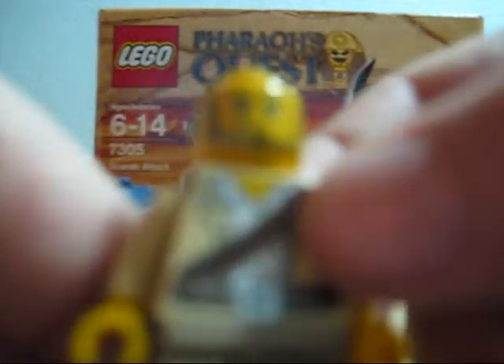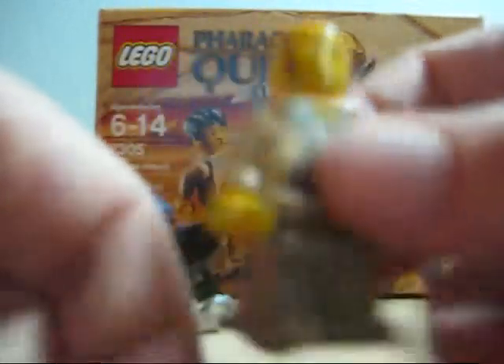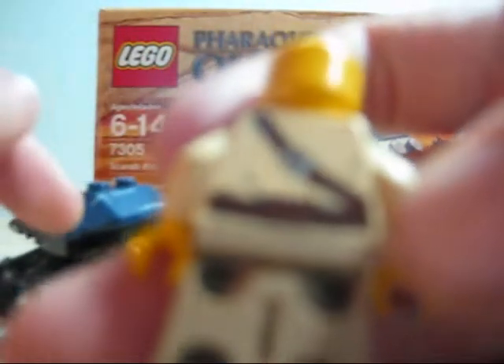He has a very nice torso, nice belt, and a nice jacket kind of thing with the undershirt — I really like that. And on the back it just has like a part of the bullet sack, and I guess to hold your grenades or something.